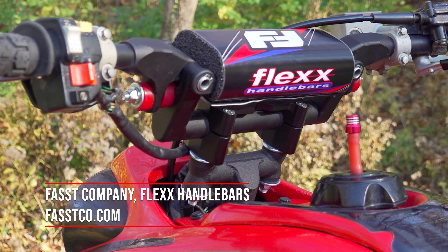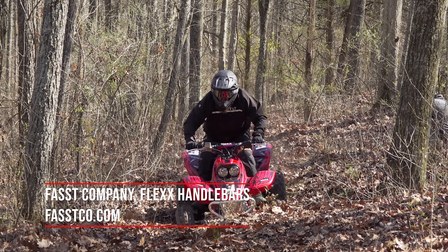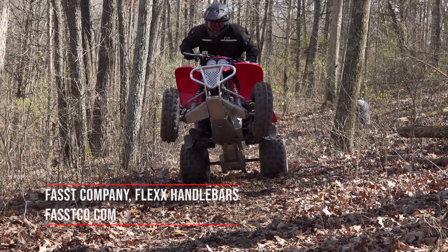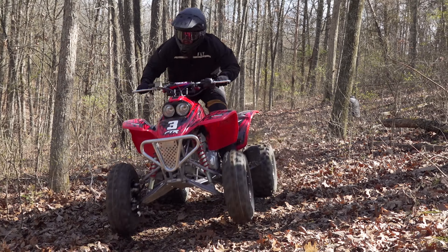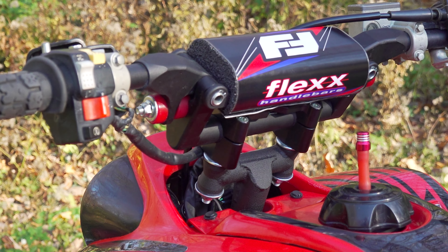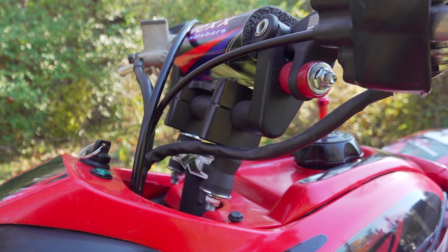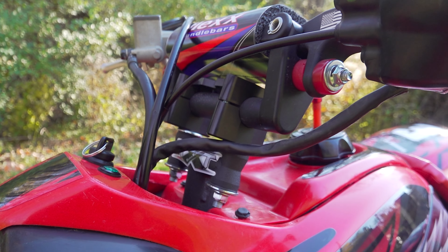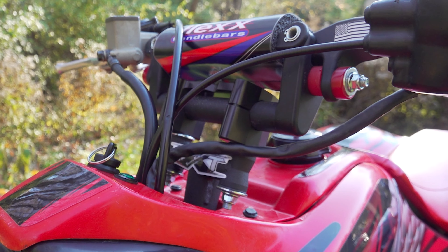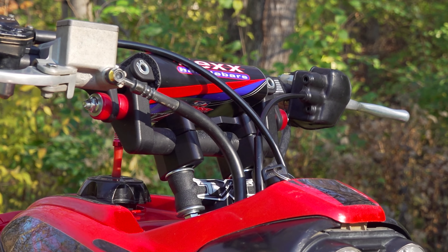Switching from the stock 7/8-inch diameter bar clamp to Texeratec's 1-1/8-inch adjustable bar clamp required a new handlebar. We could have used something less expensive, but Fast Company's flex handlebars help reduce fatigue on long rides, especially with stock shocks. Their hinge design allows them to absorb impacts, with different elastomers allowing for a firmer or softer feeling on compression and rebound. Preload screws allow you to fine-tune their firmness and upsweep. Offering different bar heights and sweeps, no other handlebar company on the market is better at customer service before or after the sale.